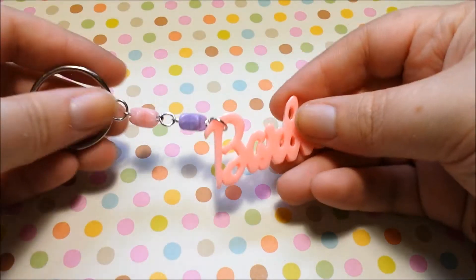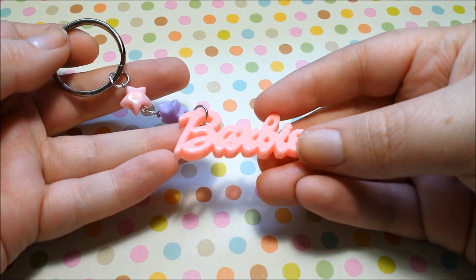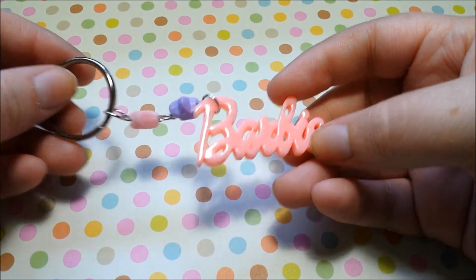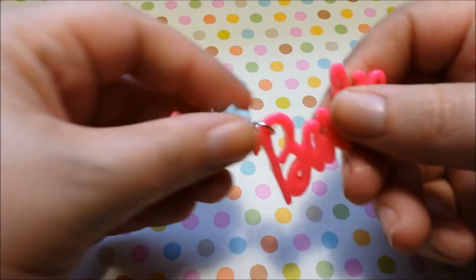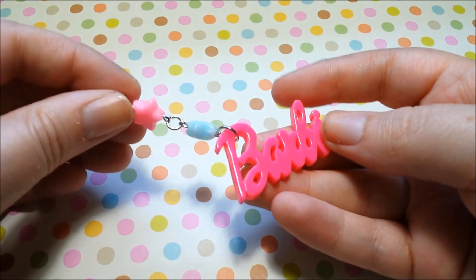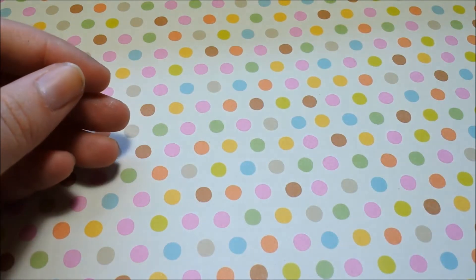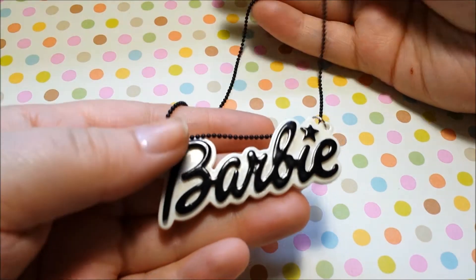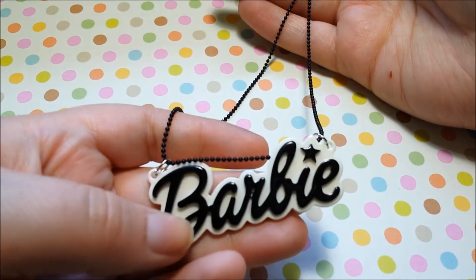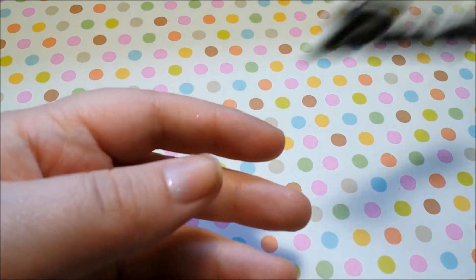And then I have some keychains and stuff like that. The first item is this really cute Barbie keychain — it's got some pastel star beads and I just put it on a keyring. The other piece is a dust plug for your phone; it's a brighter pink and it's got some other star beads. Really cute — those are on my Etsy shop. I also have this Barbie necklace that I made; it's on a black chain and it's on my Etsy shop as well. Really cute, really simple.